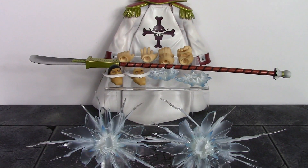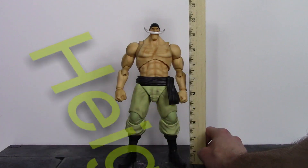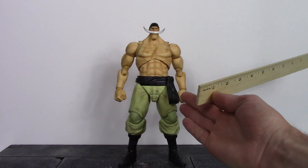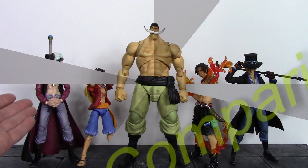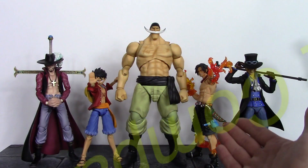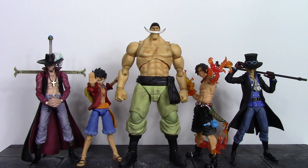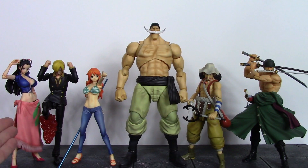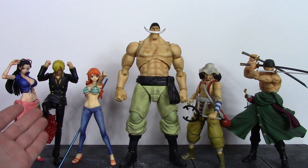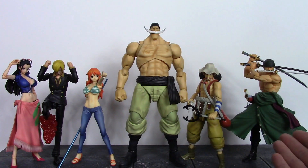For the height of Edward Newgate, he stands around nine and three-quarter inches tall. Here he is compared to Variable Action Heroes Mihawk, Luffy, Ace, and Sabo. And then compared to Variable Action Heroes Robin, Sanji, Nami, Usopp, and Zoro.